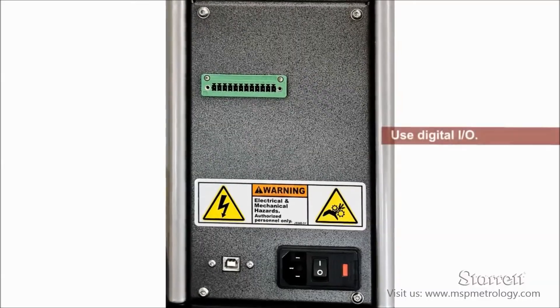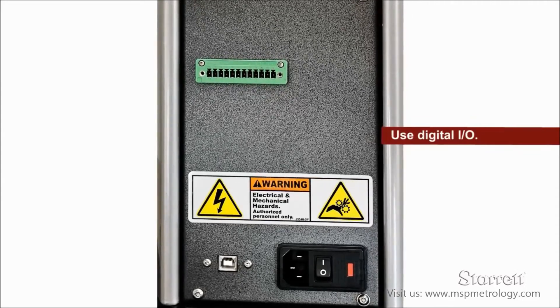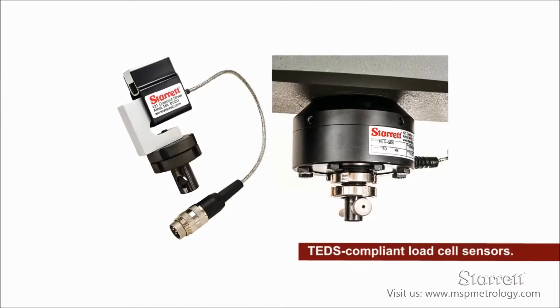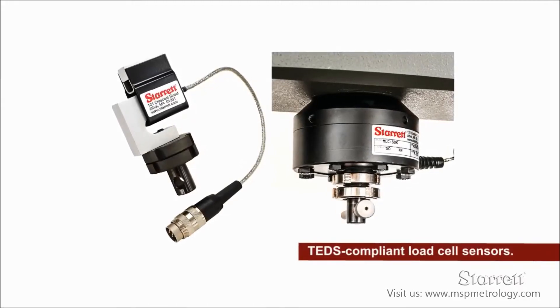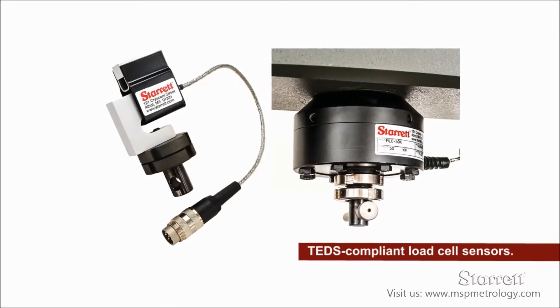The frames feature digital I/O, which may be used with the optional automation builder software. Sterrett load cells are TEDS compliant and feature automatic recognition, overload history reporting, and the ability to limit the load cell to prevent overloading.